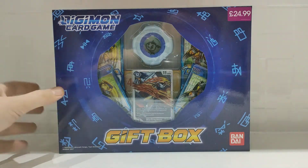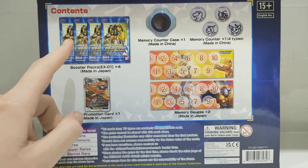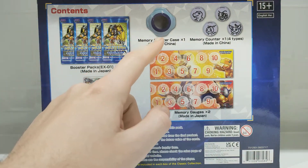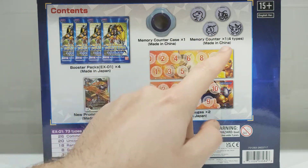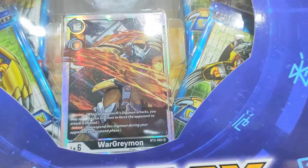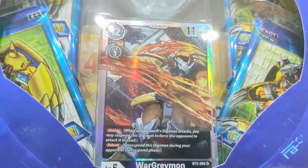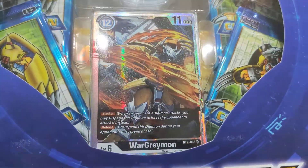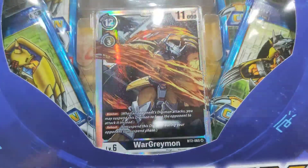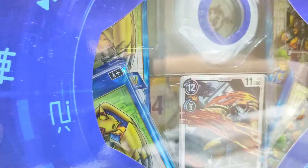It was £24.99 from my local game and it comes with four booster packs, a memory counter case, some memory counters, and a promo card. Let's get a close up of that. It is a Walgreymon — absolutely stunning card, a beautiful holo. Hopefully these boxed cards aren't damaged; if it's in good condition I'll be sending that to get graded. Without further ado, let's get into this box.